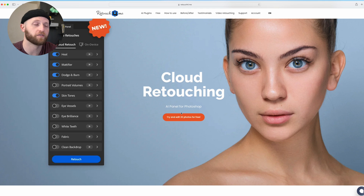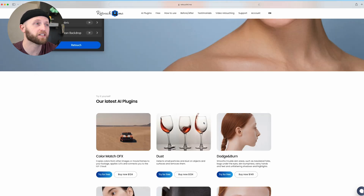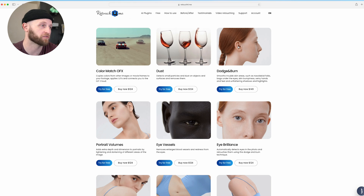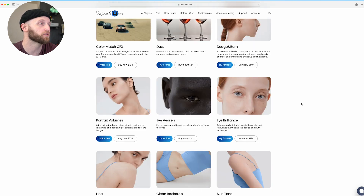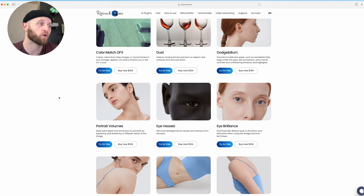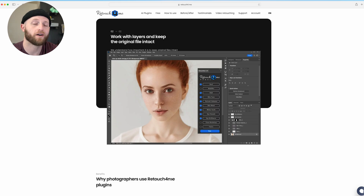We are on Retouch4me's website and there's a free trial for 20 photos. Specifically, we're going to look at Dodge & Burn, which takes quite a bit of time if you ever dodge and burn portrait photos yourself. We're also going to look at the Heal tool, and then finally we'll close out with Portrait Volumes — which is a very unique feature that I'll explain when we get into it. You can run all of these filters at one time after you install the plugin, or run them out of the app they provide.